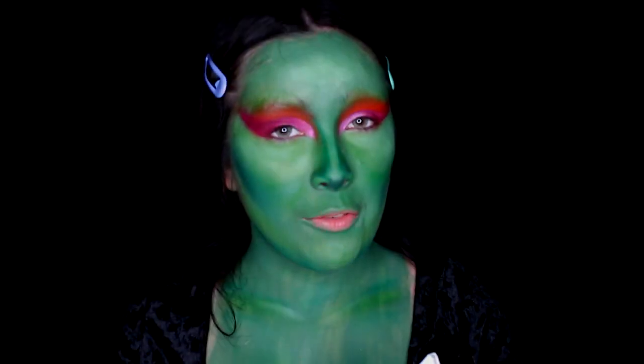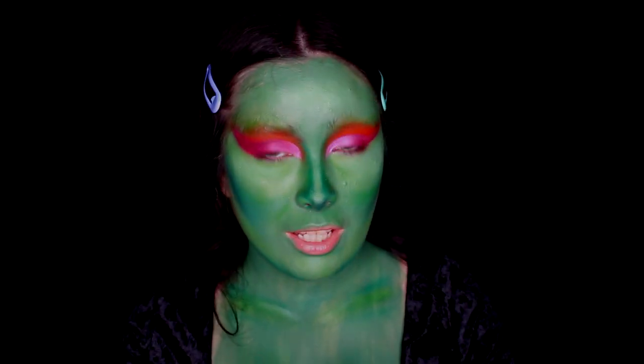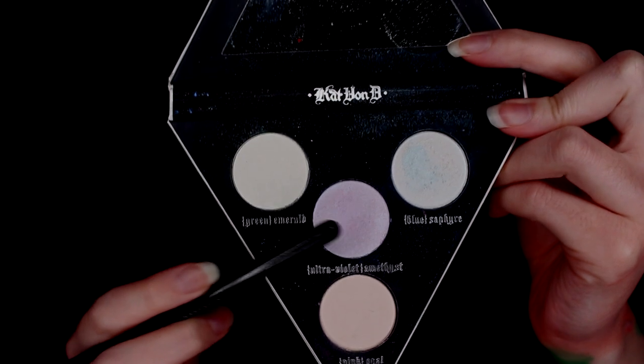Next I'm using the Kat Von D Alchemist palette, diving into the shade Ultraviolet Amethyst, which is basically a purple highlighter shade, and I'm applying it onto the inner corners of my eye.